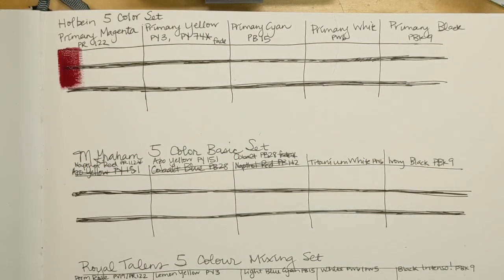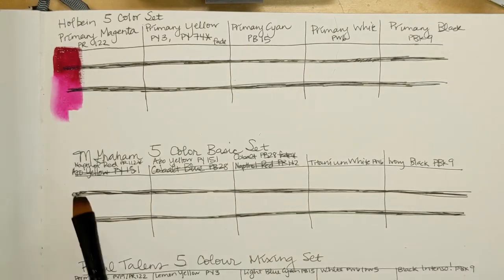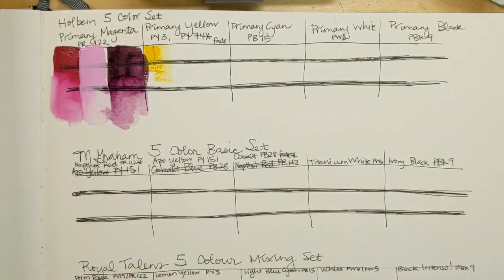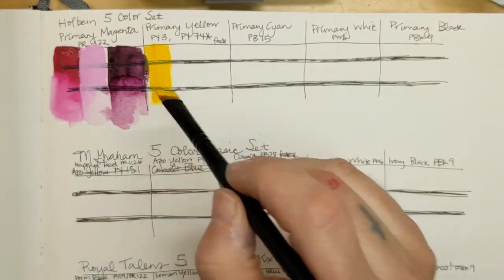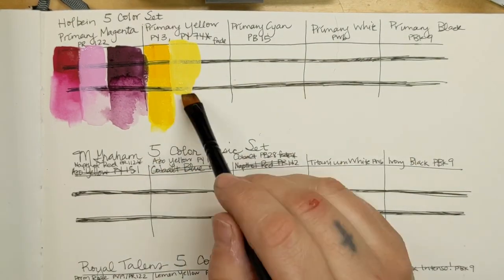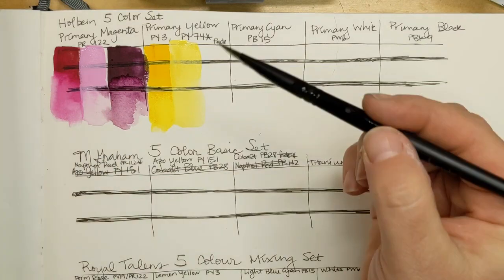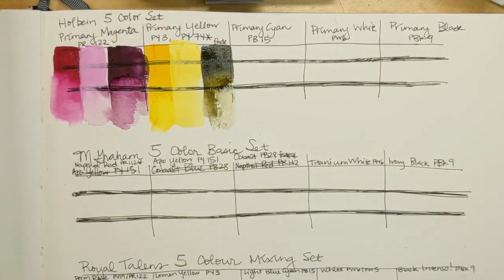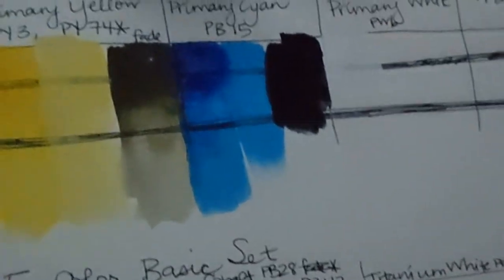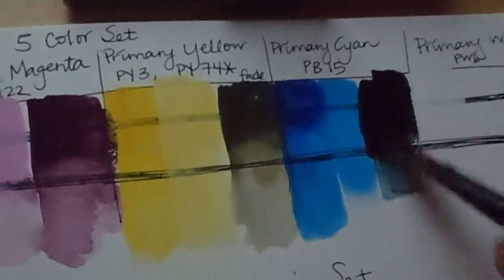Basically anything that could go wrong in this video kind of did. Very soon you're going to see that I finished the Holbein swatches after my power went out. But for some reason I wanted to record it so that you guys could share the full experience of swatching these Holbein paints with me. I do narrate the whole thing so you'll know what's going on — and yeah, feel free to mock me.